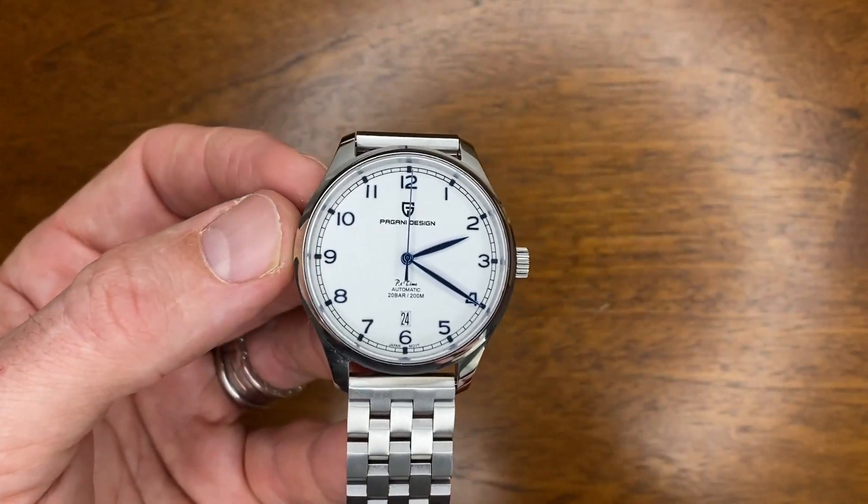I do really like this watch and it's going to stay in my collection long term. It'll also pop up in future videos, especially when comparing value for money. I can certainly recommend this watch — especially when it's on sale, it's going to be really good value. Of course, you have to like the look of it. If you do pick it up, please leave a comment below and let me know what you think. Thank you very much for watching. If you haven't already subscribed, I'd really appreciate it — it helps keep this channel going. Hope to see you in a future video. Bye.